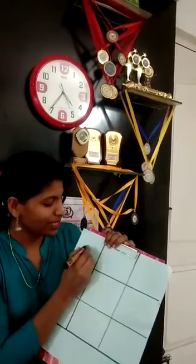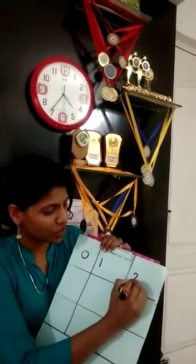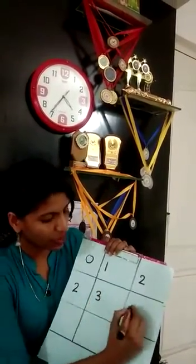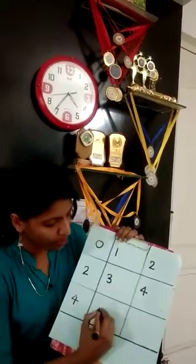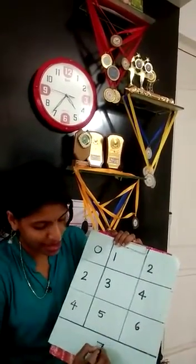From here we will start with 0, then 1, 2 — and this 2 we should repeat here. Then 1, 2, 2 after 3, 4 — again 4 we should repeat here — 4, 5, 6, and 7 outside.